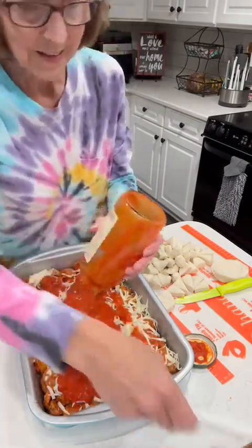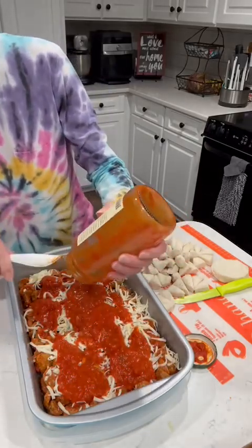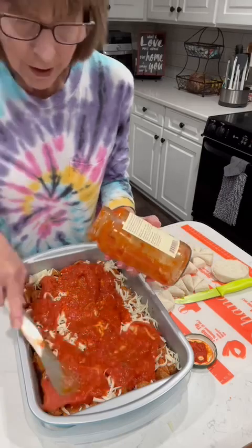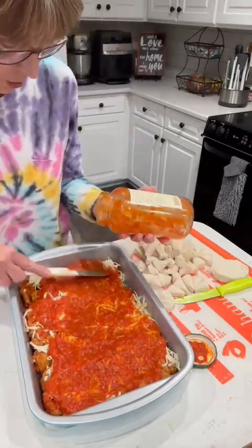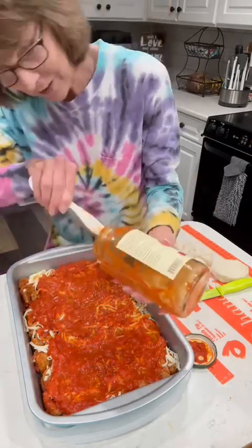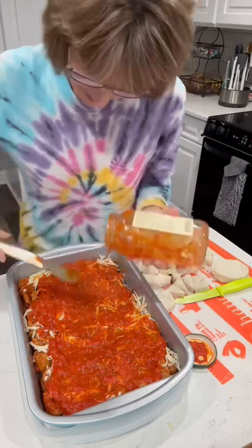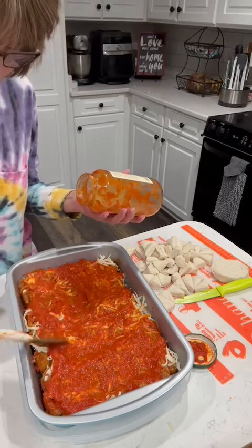This is very easy to make, y'all — even your children can help you do this. If the children help you cook, they will typically eat whatever you're cooking. They eat a whole lot better if they've helped you prepare it, and it makes them feel so proud, especially when you're eating it and you brag on their delicious dinner. It gives them a sense of purpose and a sense of belonging. I just love to have my little ones help me cook.